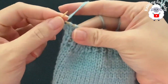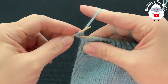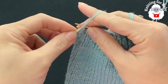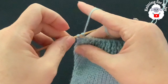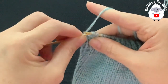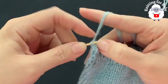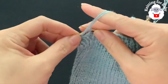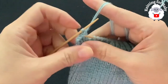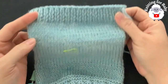Now bind off: slip the first stitch, knit the next stitch, then bring the first stitch over the second. Next one purl — bring the first stitch over the second. Next one knit — bring the first stitch over the second. Continue like this to the end. I finished binding off. The sleeve is done, measuring from under the sleeve to the end about 17 centimeters, which is about 6.75 inches.